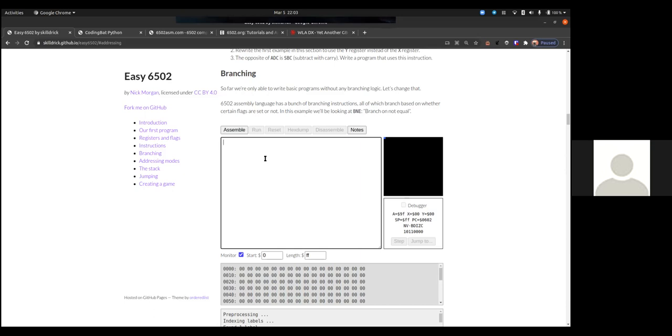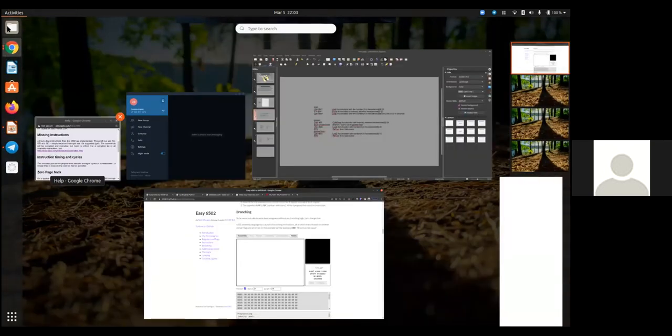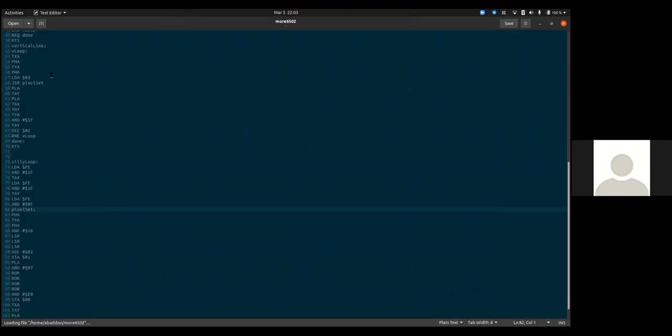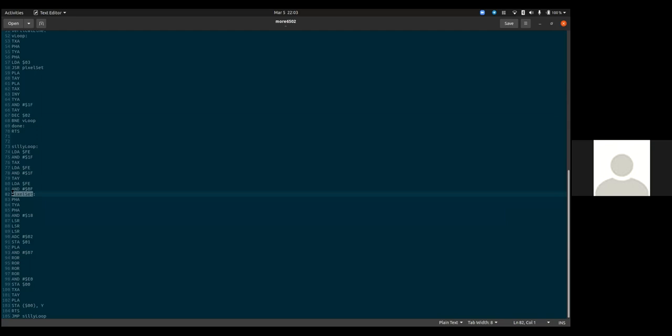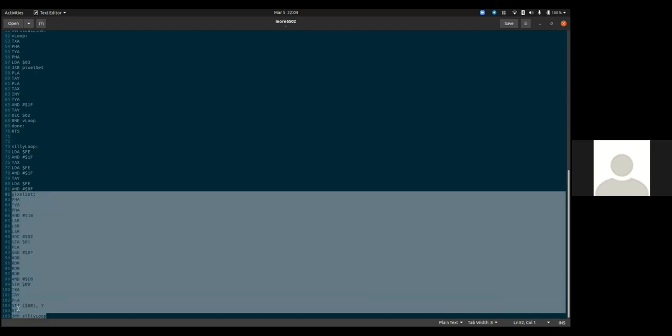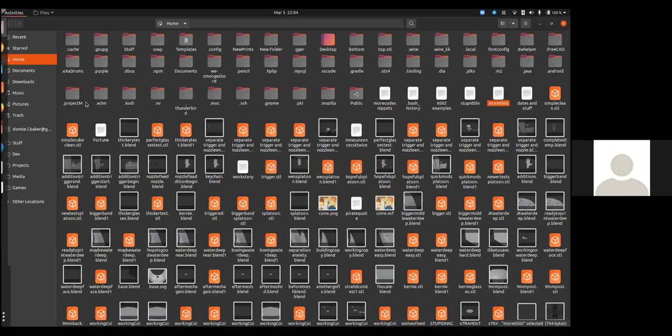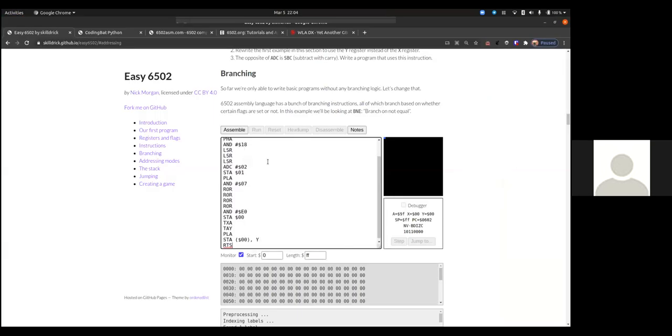We want to write to a particular pixel on the screen — say X coordinate 15, Y coordinate 15. Rather than write that code from scratch right now and risk mistakes, I'll copy-paste some code I wrote earlier. I do write quite a few things in 6502 assembly for fun. Most of the things I write nowadays end up in systems like this. I like to think through the logic of things.